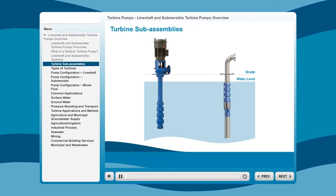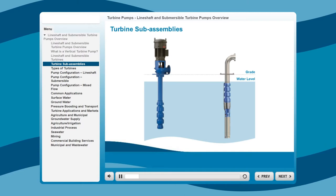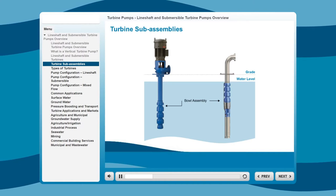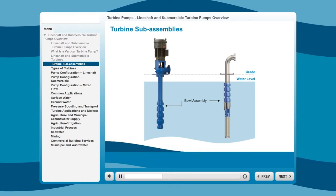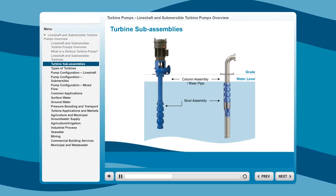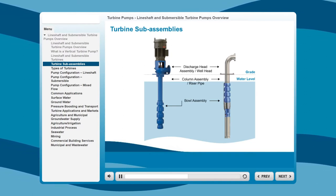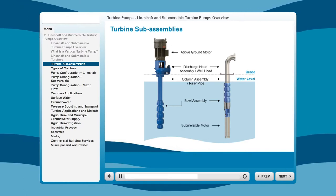Whether it's a line shaft or submersible configuration, turbines generally have four basic sub-assemblies: a multi-stage bowl assembly, which is submerged in the liquid and contains the impellers; the hydraulic performance required determines the number of bowl stages a pump needs; a column assembly, or riser pipe, which the liquid flows through to the surface; the discharge, which changes the fluid's direction from vertical to horizontal, supports and aligns the driver, and connects to the system piping; and the motor assembly, either above ground or submerged.